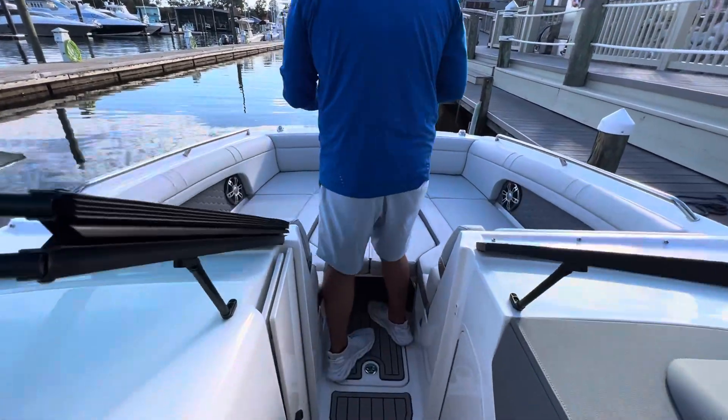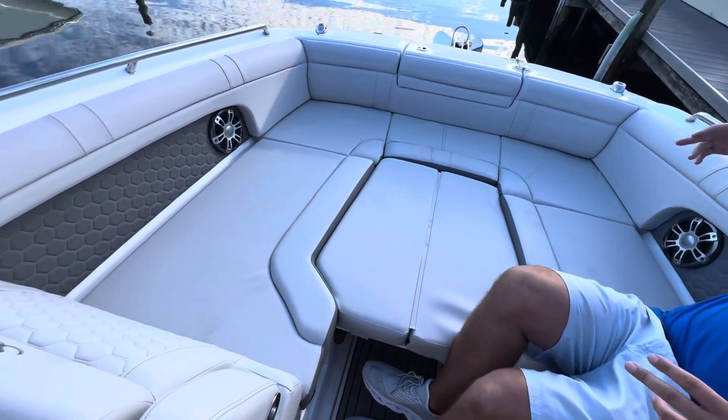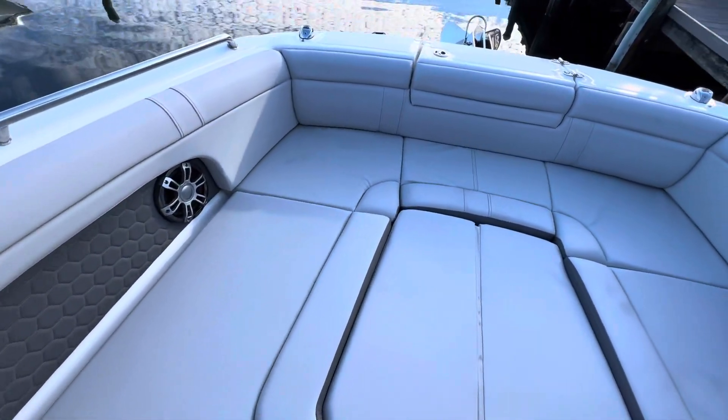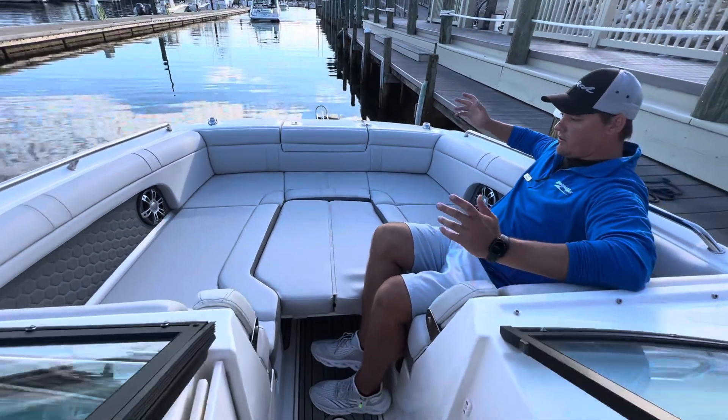Moving further forward into the bow — amazing layout. Tons of room up here. This one has the bow filler cushion. This one has the windlass anchor off the front. Just a fantastic use of space. Sea Ray does a great job with this boat.